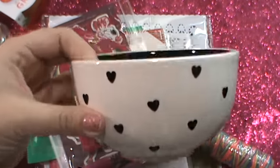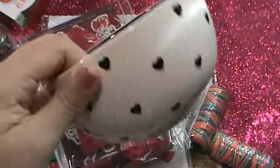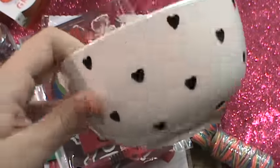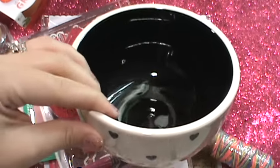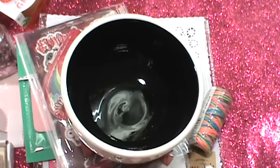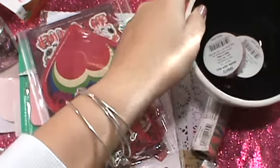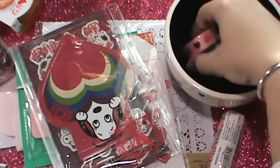I loved this heart bowl. It was $3, and Bianca's like, 'Are those gonna be our new cereal bowls?' And I'm like, no — it's going to go on my desk. It would be cute to put washi tape in it.